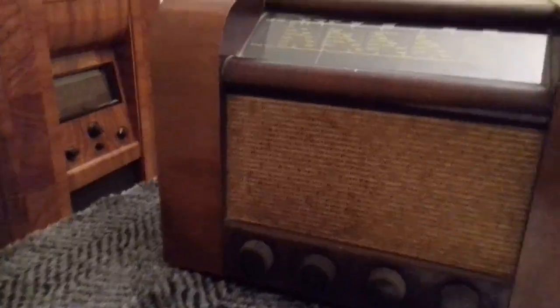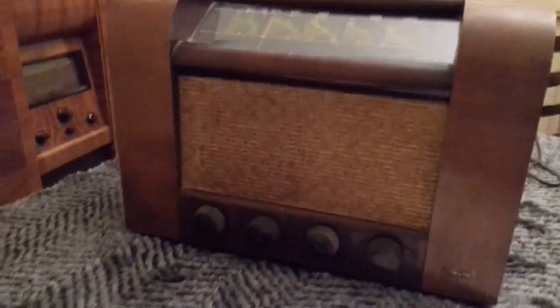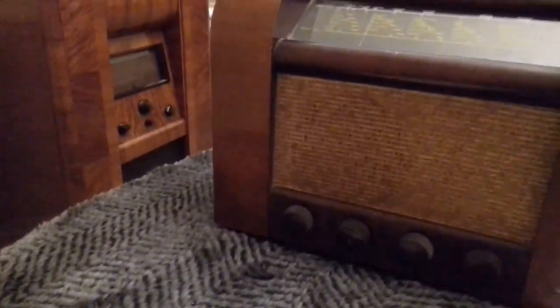One of the reasons I chose this set was because being a Marconi set — a reputable manufacturer — we know it will have worked well when it was new, and if we can put it in order it should work very well again.